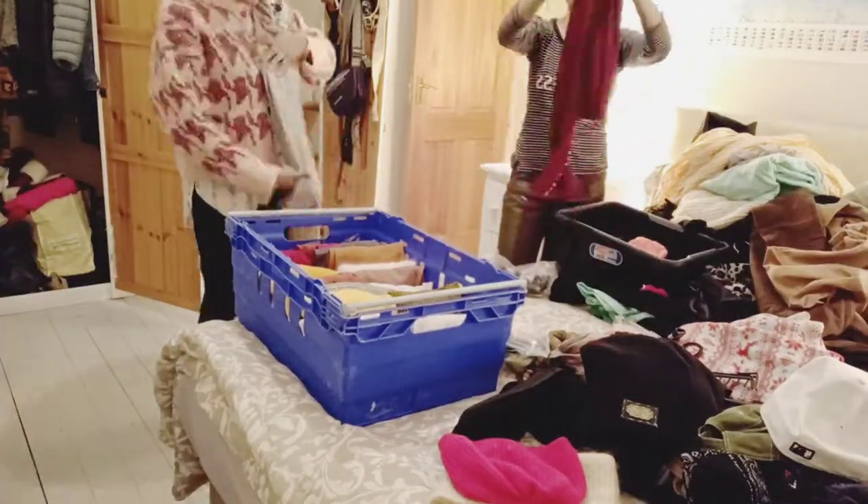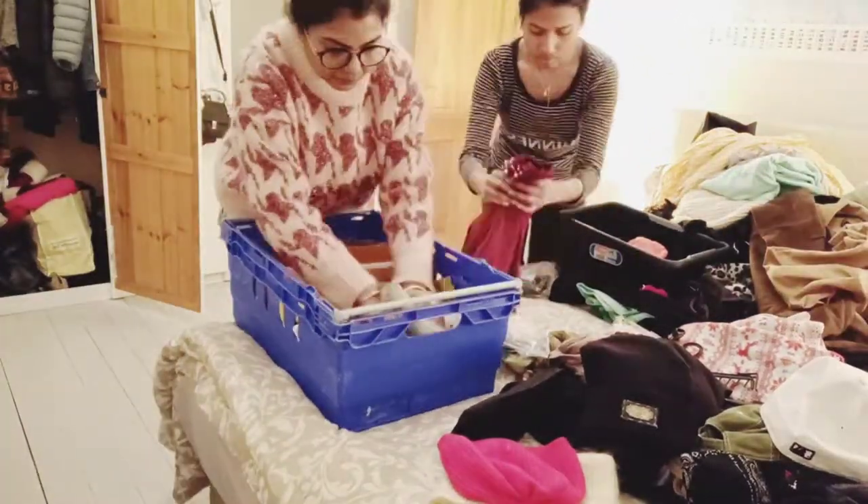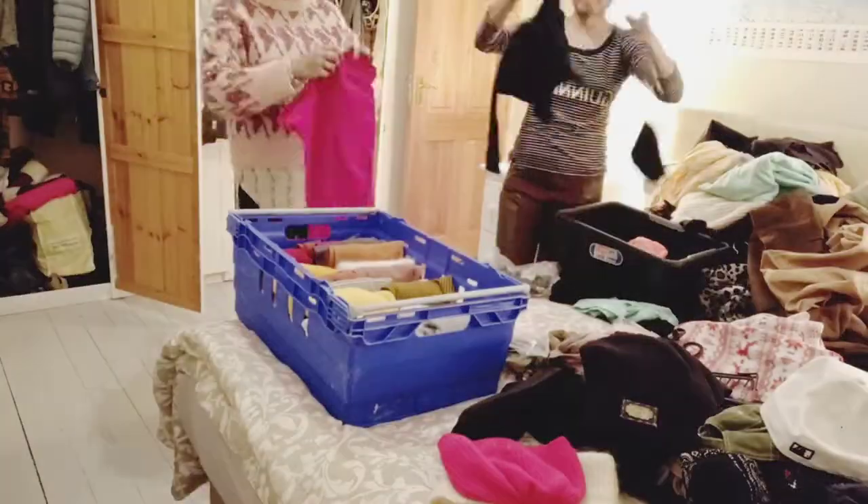You can buy totally dedicated baskets just for your full sleeve tops to keep them organized.